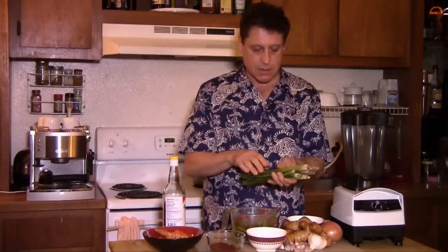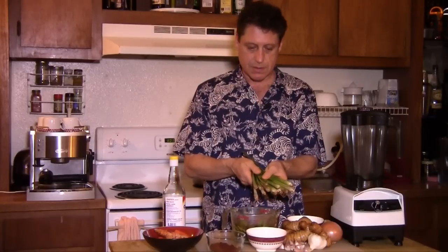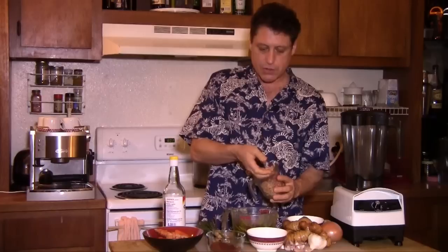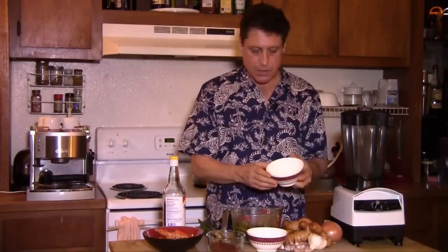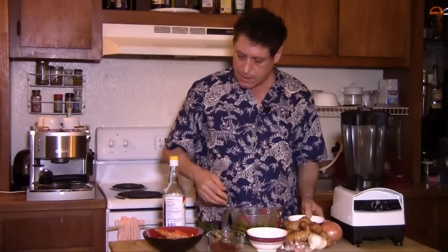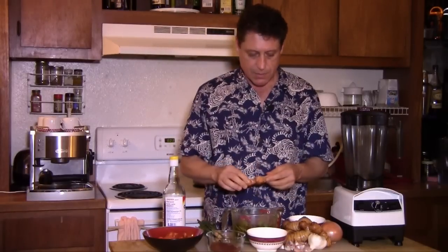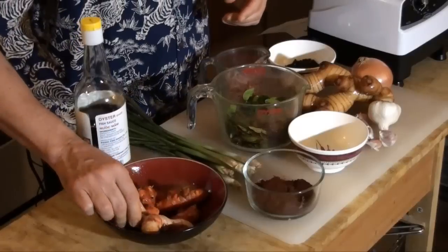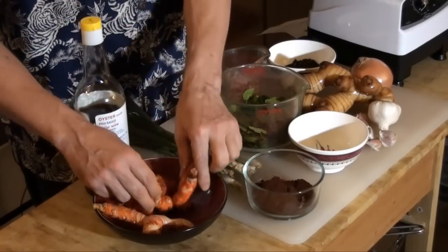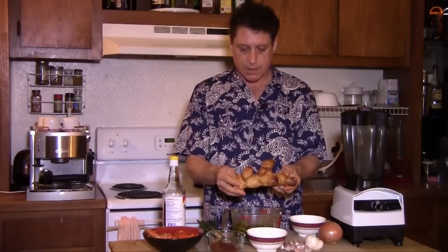I'm going to be using about ten lemongrass stalks. Lemongrass is another very distinct flavor. I'm going to use about a half cup of dried shrimp, a tablespoon of peppercorns, and this is turmeric — this is what the turmeric looks like. I just scraped it off with a spoon. I'm going to use about four large fingers of the turmeric, and I'm going to use this fairly large chunk of galanga root here.